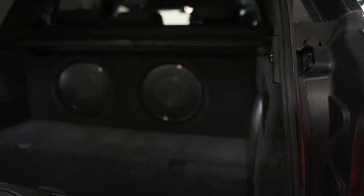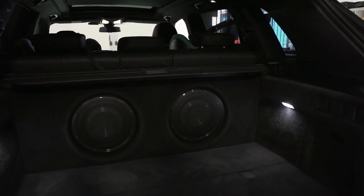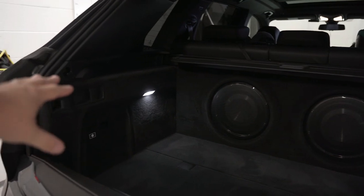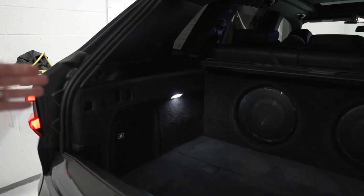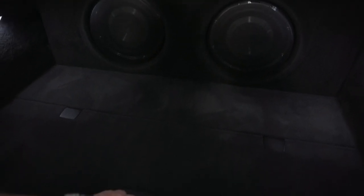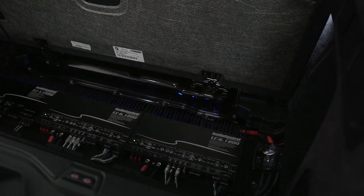Twin Focal Utopia subwoofers spanning the width of the boot in a shallow box to take up minimal space. There's nothing in the sides — we could fabricate into there but we'd come too far into the boot and hinder the use of the boot floor, which we need access to for our amplifiers.